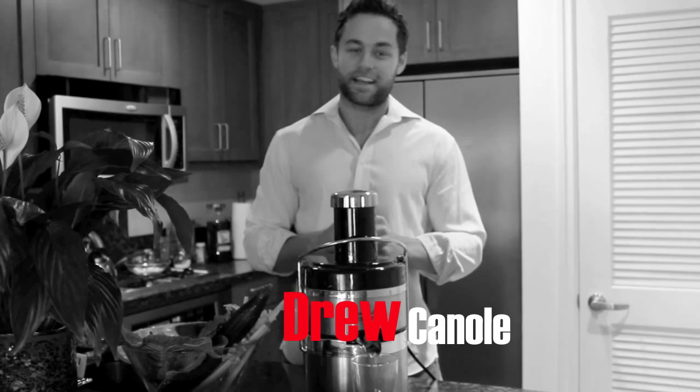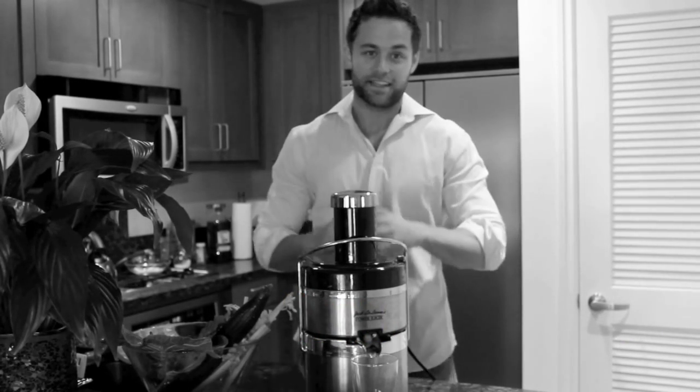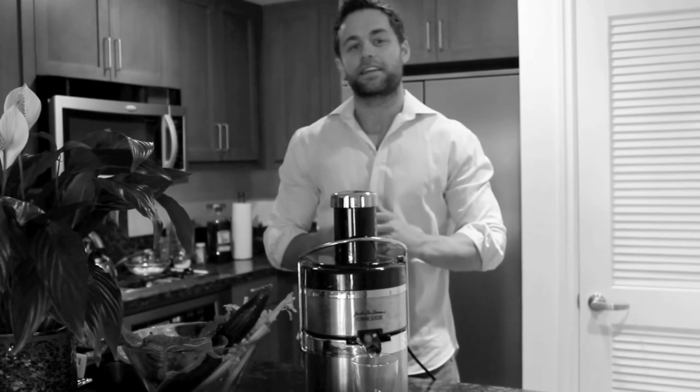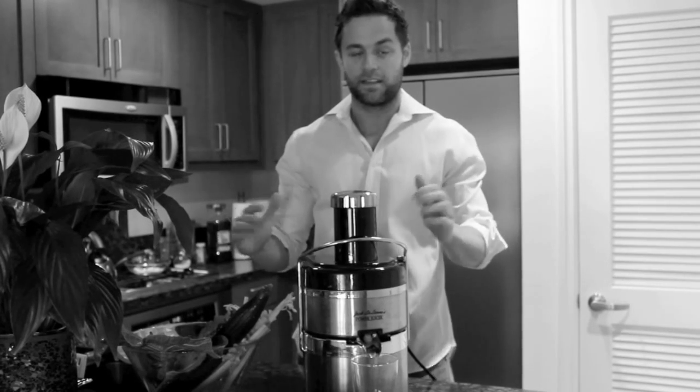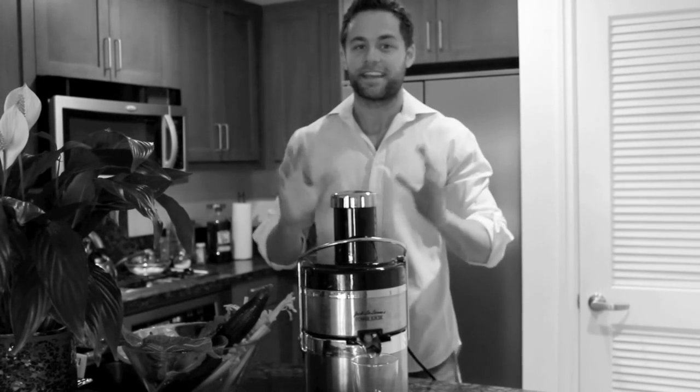Hey there, Drew Canole, FitLife.tv, and welcome to my kitchen. I have something so exciting to share with you today — it's something I've been living my whole life. I've incorporated it in every single facet, and without it, my life would be a complete disaster. I want to talk to you about that while we juice, if it's okay with you.